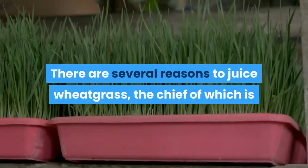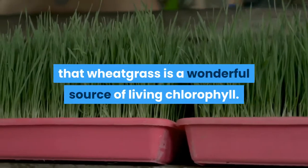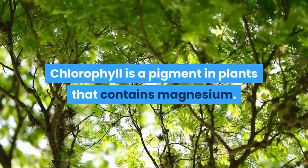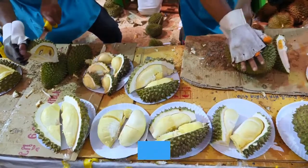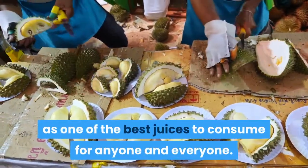There are several reasons to juice wheatgrass, the chief of which is that wheatgrass is a wonderful source of living chlorophyll. Chlorophyll is a pigment in plants that contains magnesium. The juice that is the product of wheatgrass being juiced is extremely full of vitamins and nutrients, and while the juice is fresh it is rated as one of the best juices to consume for anyone and everyone.